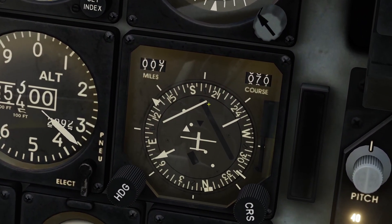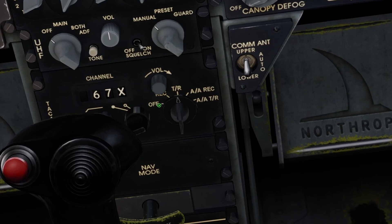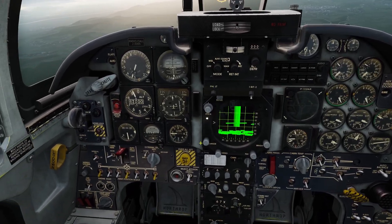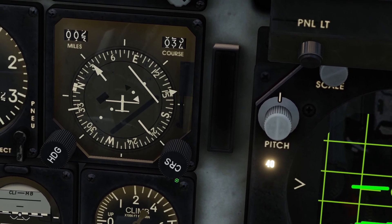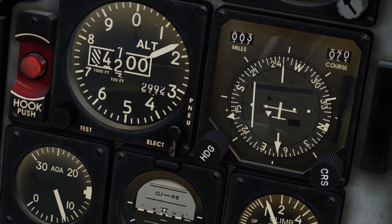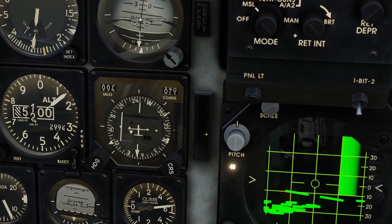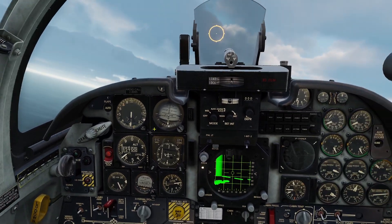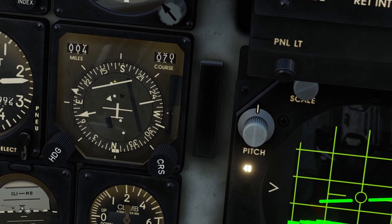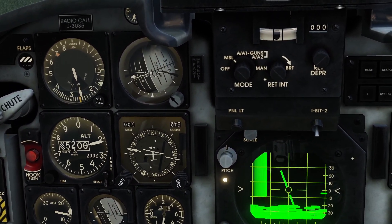Now your compass will have an arrow pointing to where the TACAN is. That was the Morse code — if you don't want to listen to it, just turn the volume down. TACAN is also useful for landing. Let's say I want to land on runway 07. I can use the course knob to adjust it to the runway heading, so I'd go to 070 up here. I can use the arrow to see the airport is off to my left and behind me, and I can see I'm about 3.5 miles away. I need to align myself with the runway — this bar is not aligned, so I need to turn into the bar.